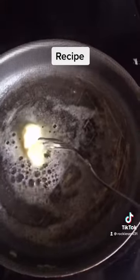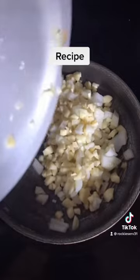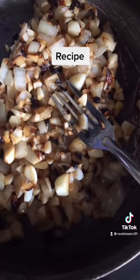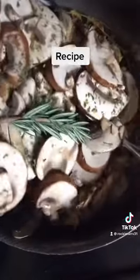Here's my butter for my sauce. I'm adding the onions and the garlic to the pan. I sautéed those and got those little char marks I like. This is my mushroom with rosemary and thyme.